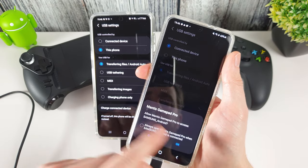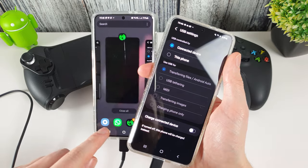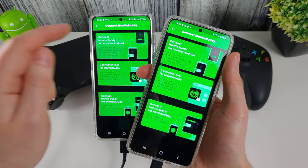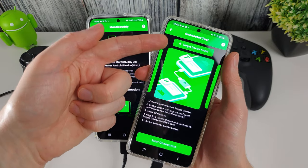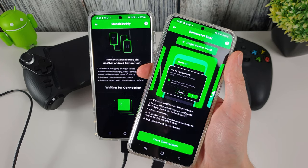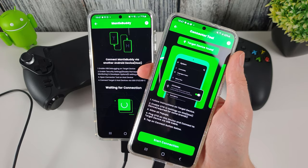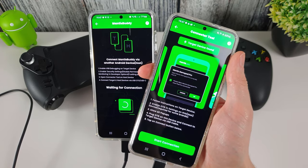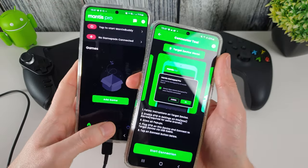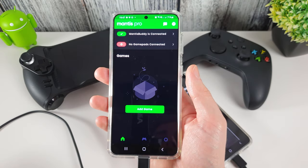Click back past Samsung Smart Switch, press OK. You'll see the USB debugging prompt has now moved to the right phone — click Allow. Go back into Mantis Pro, select target on the left and host on the right. You can see the target device has now been found — press Start Connection. Sometimes you get a 'done' message, but often you don't. Wait around 10 seconds after pressing Start Connection and you can safely assume the activation has completed.